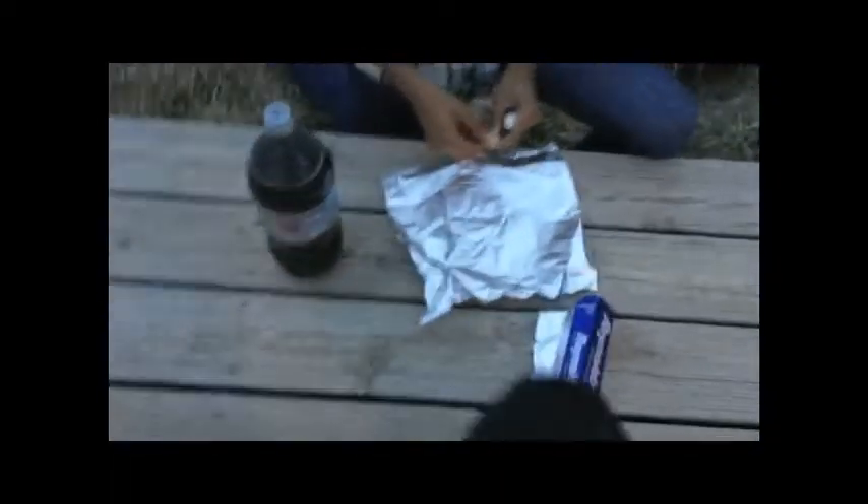Alright, right now we have Diet Coke and, you guessed it, some Mentos. We have a tin full of Mentos and Diet Coke.